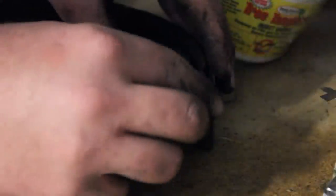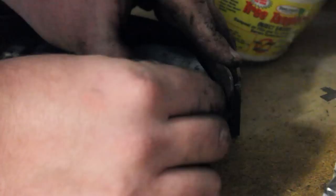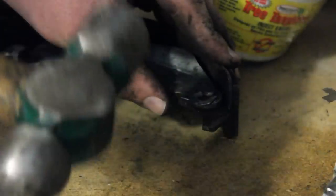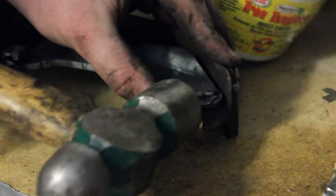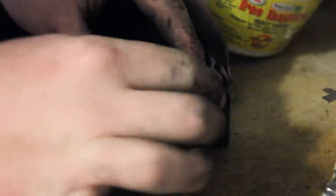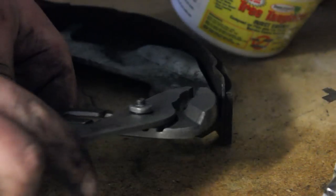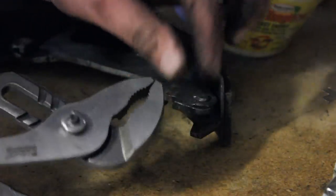I'm going to stick it right about there. I'm going to take this hammer and just hit him in there a little bit. We can see our clip is back on, but you don't want it that loose. So what you're going to do is take some pliers and we're going to crush it closed.